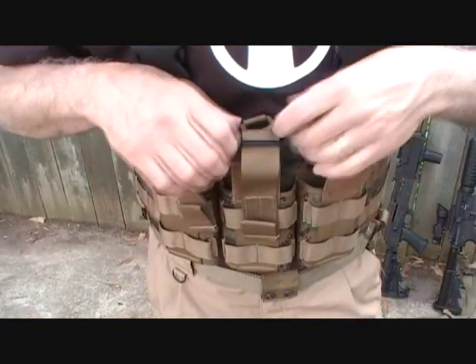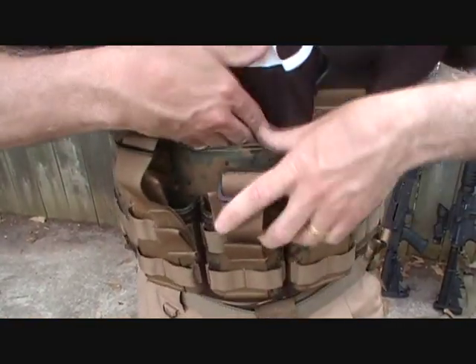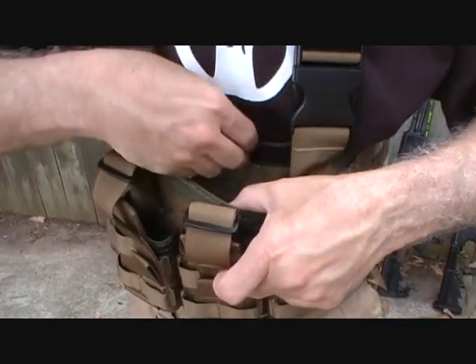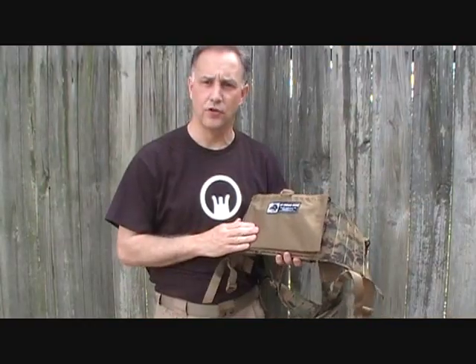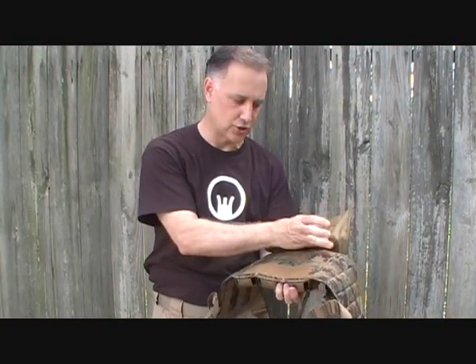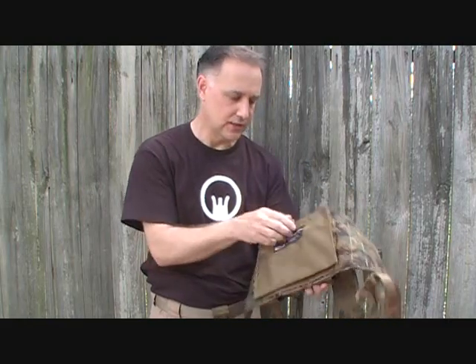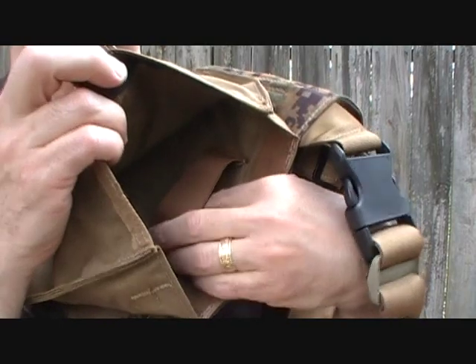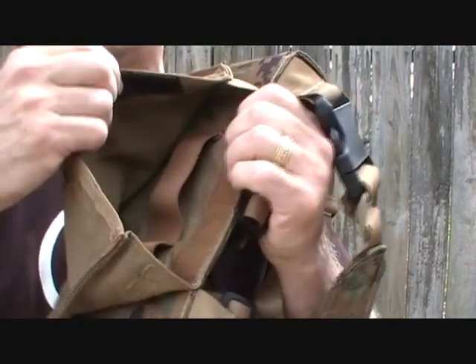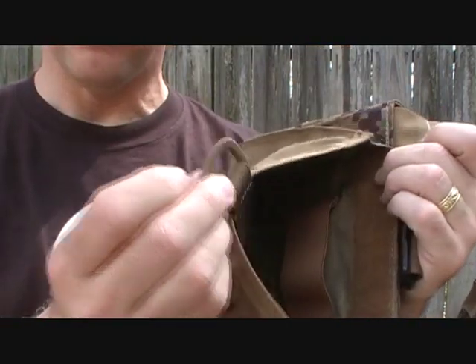Behind the magazine carrier, there is an admin pouch with a Velcro strap — you can get to it easily. It does have Velcro strapping on the bottom, but it is securely attached. Inside the pouch, there's webbing to secure different items you want to carry that you won't carry on the outside of your vest. There's also a D-ring for you to pull.